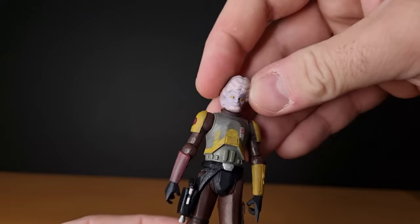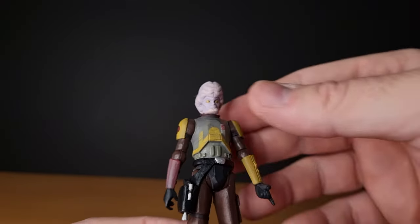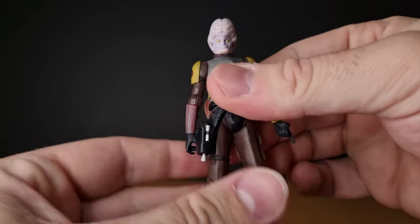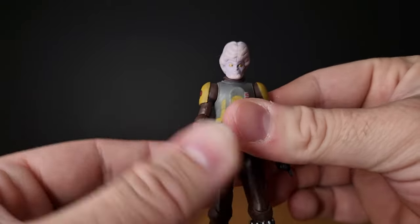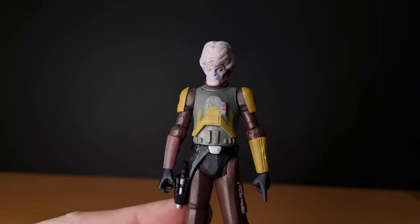Articulation-wise: ball-jointed head, ball hinge in the shoulders, elbows, just a swivel in the wrists, swivel the waist, swivel the hips, hinge in the knees, and no ankle articulation — which is standard for quite a lot of the Clone Wars figures. Not all of them got the ankles; not all of them got the hinges in the wrists.